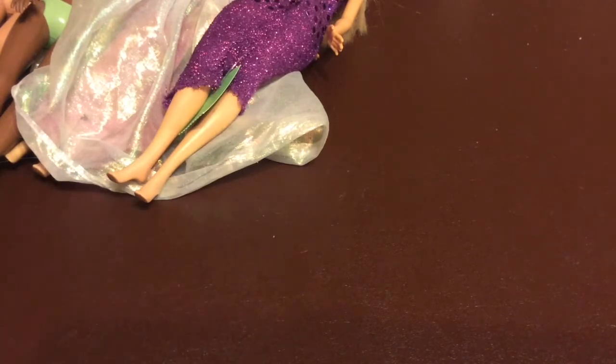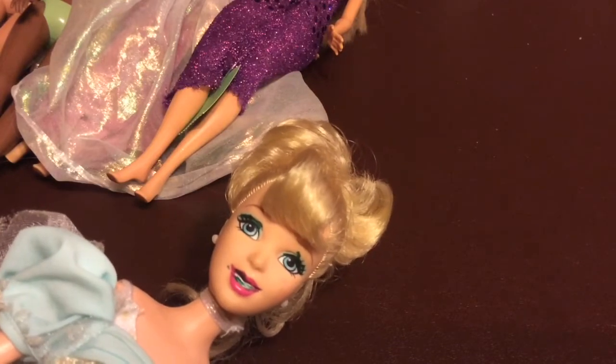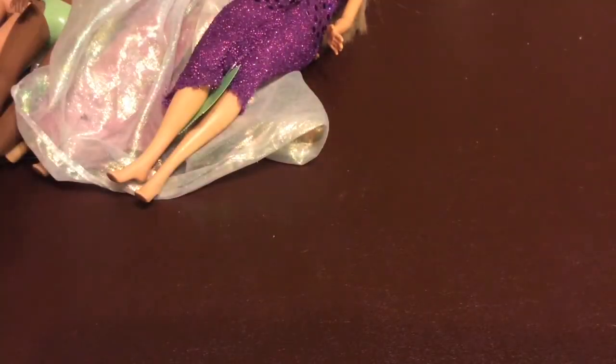I've saved the worst and the best for last. I also got the thread I used to fix my — I think it's a My Lifestyle doll; I don't know, the tags were cut — but it's definitely made by Madame Alexander. Look at that poor face; I don't know if I can clean it up. I bought her for the dress, and she also has a bathing suit underneath.